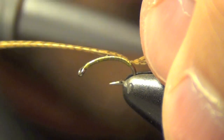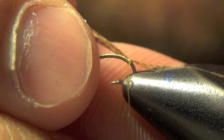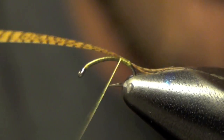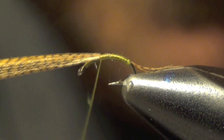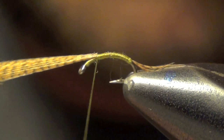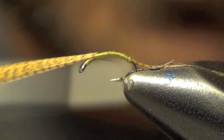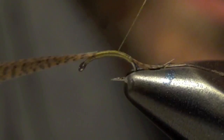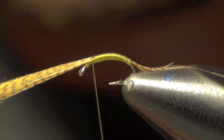If you make it too long you can actually take it and pull it to make it a little shorter. Then we're going to build up the taper on the body and take that thread forward. The thread actually got a little frayed there, so I'm just going to build it up just a little bit more, looking for that nice even taper, just like so.